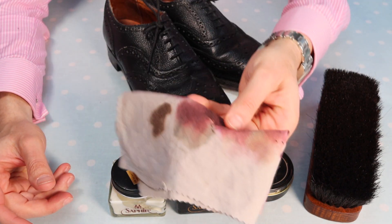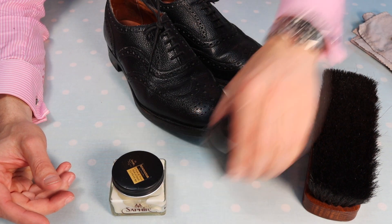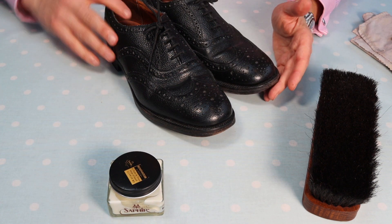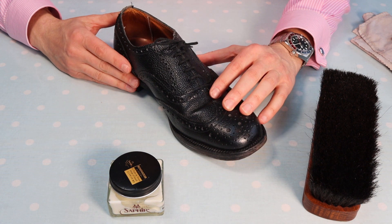To help me along I'm going to use a horsehair brush — 100% horsehair, good quality, bought from a normal cobblers, nothing expensive — and a simple cotton cloth I've used several times before. I'm going to move one shoe aside so we have something to compare with at the end.